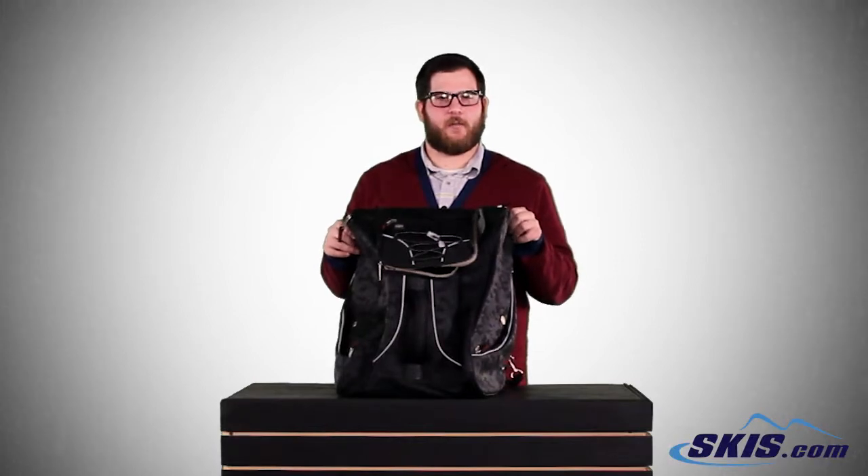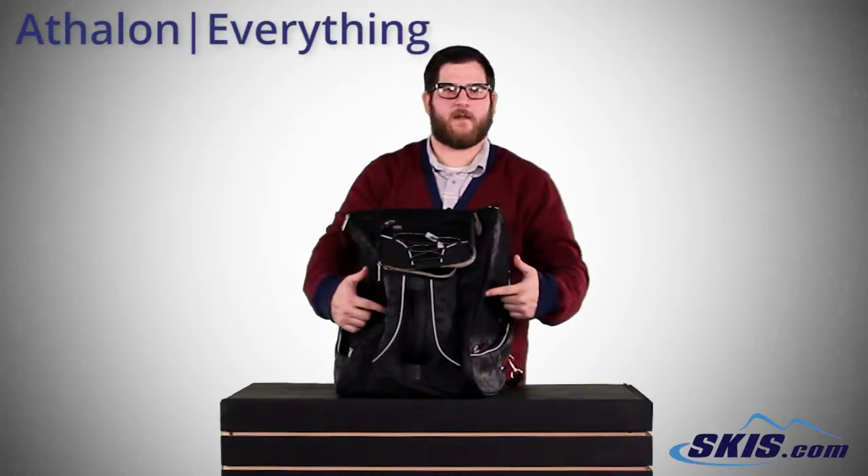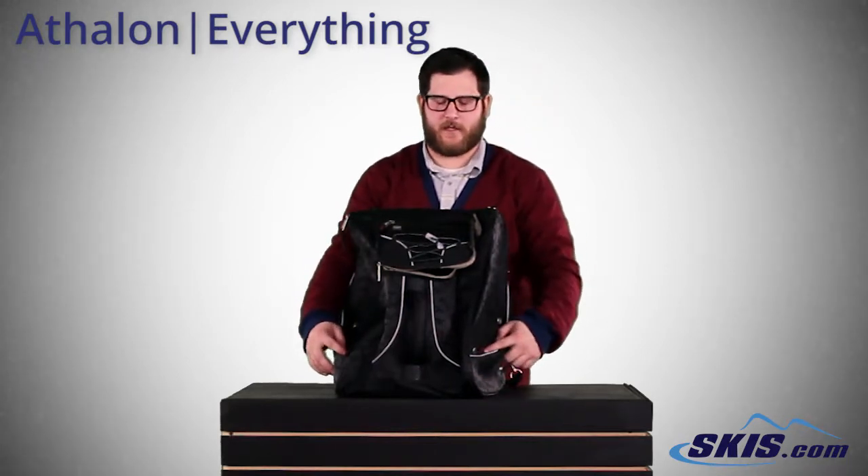Hey, Bobby Bags here with the Everything Boot Bag from Athlon. Really cool bag, large pockets on the outside for your boots, small pockets outside of that for some of your small accessories.